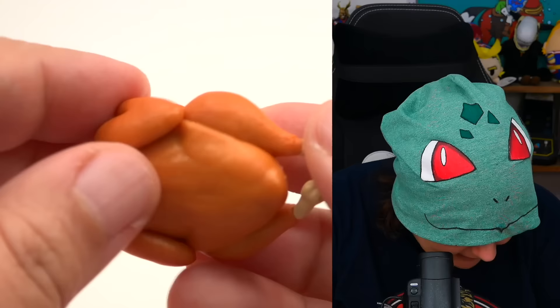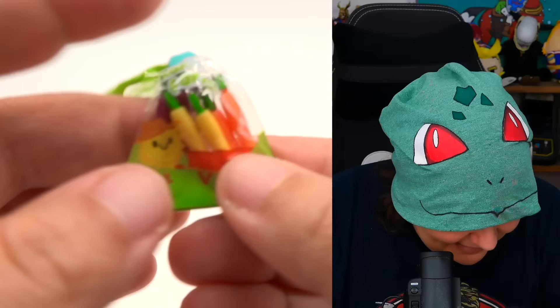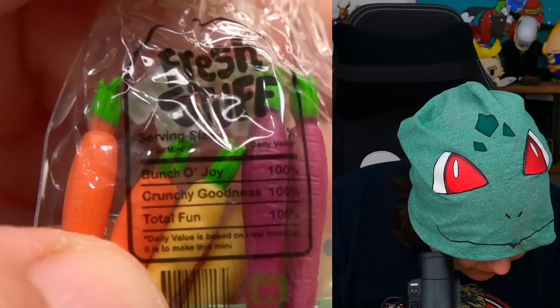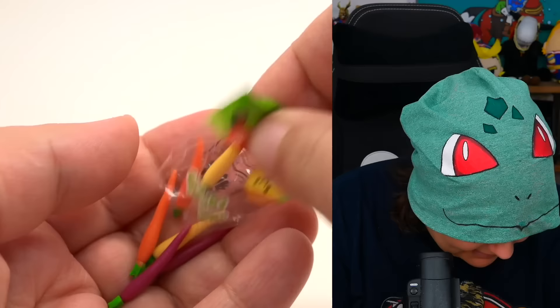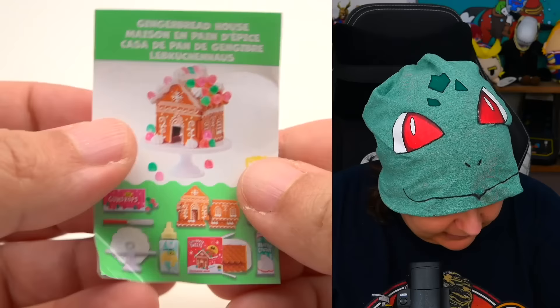I'm not sure what else we would get — what's missing? Stuffings? And that's carrots — get out of here! We have carrots in three different colors. These are absolutely adorable. They even have the nutritional facts: a bunch of joy, crunchy goodness, and total fun. Even the wrapping itself looks like the top part of a carrot all bunched up. The carrots even have the little texture of skin where they're lined to look like actual carrots — that is pretty neat.